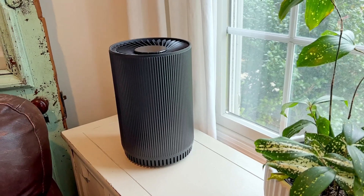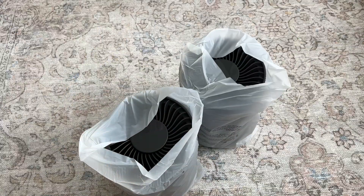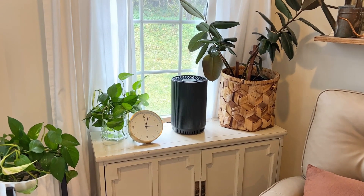These air purifiers work really well to clean out all of the dust, pollen, and other allergens in your air. I love that you get two in this order because then you could choose to either use them in the same room to tackle a bigger space, or you can split them up and have them work on smaller rooms individually. Together they cover about 690 square feet, which is a pretty big space.